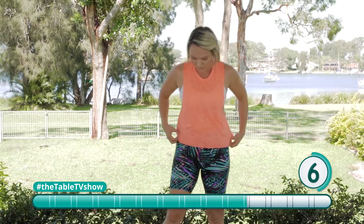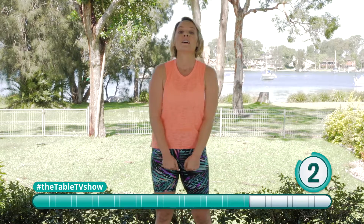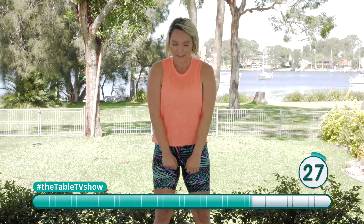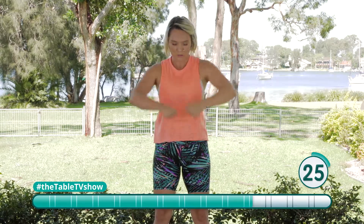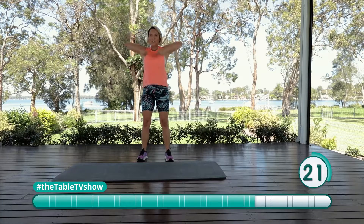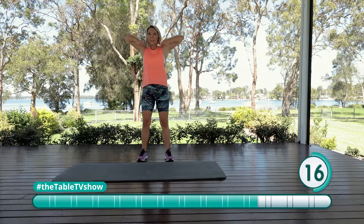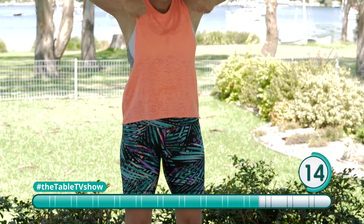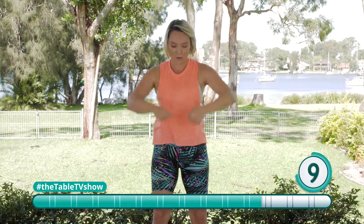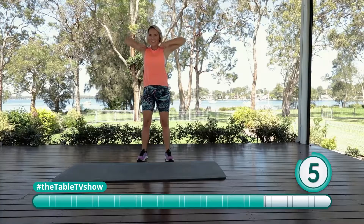Upright rows, here we go. Imagine you've got that bar — we're ready to pull. As you pull, I want you to squeeze those shoulder muscles, squeeze those shoulder blades at the back. It's more important that we're actually squeezing the muscles than it is about the weight that we're holding or not holding. I can feel it in my shoulders — hope you are too.